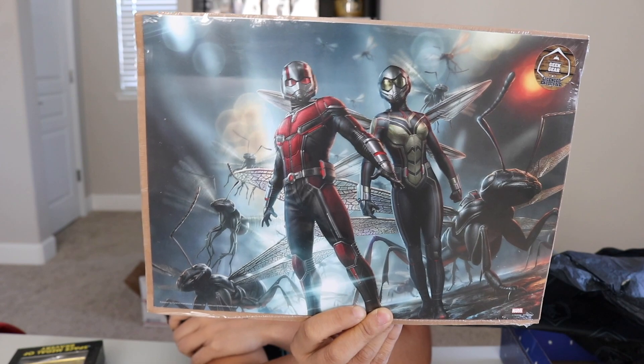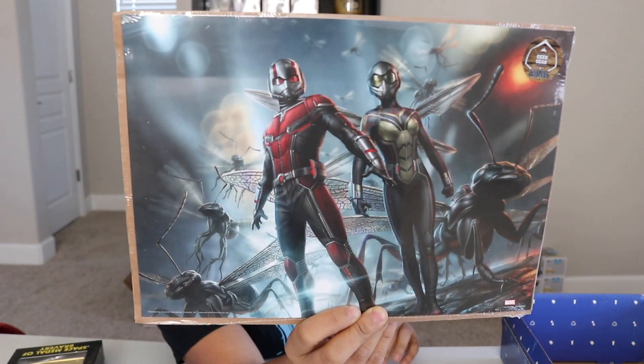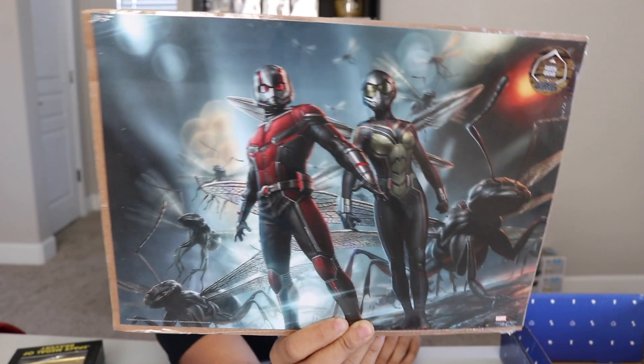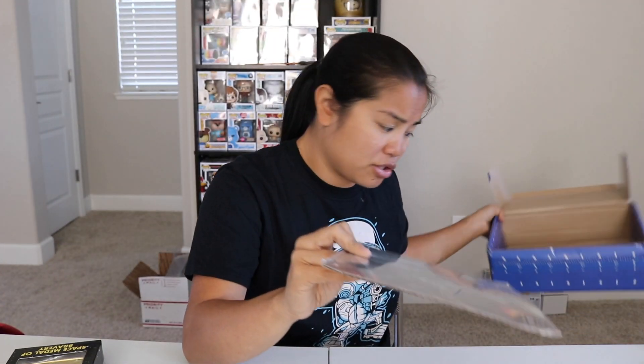Still haven't seen this movie. Based off of your guys' comments, it got definitely mixed reviews. Some of you said it was like the best movie ever and some of you said it was terrible, so I'll just have to see it for myself. I did enjoy the first one. We got our pamphlet — this is for August 2018. Let's go ahead and take a look at our two shirts.